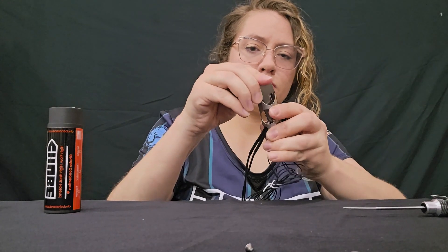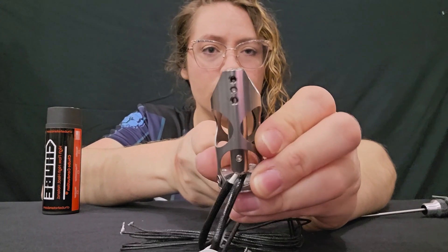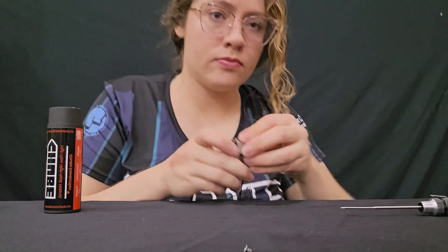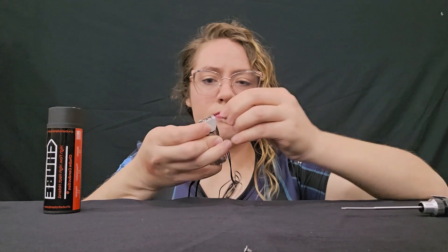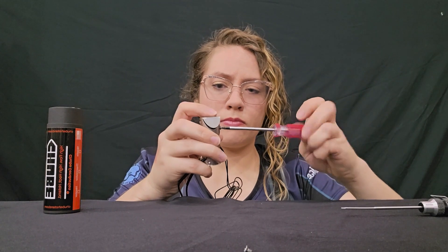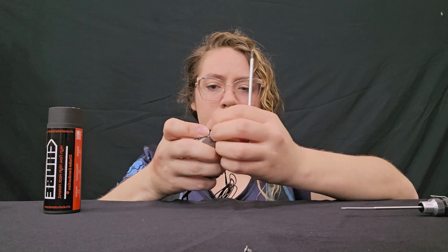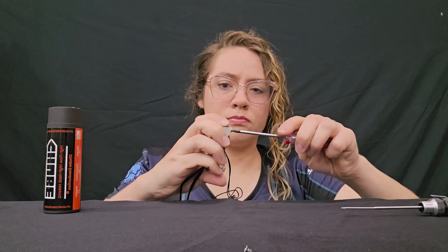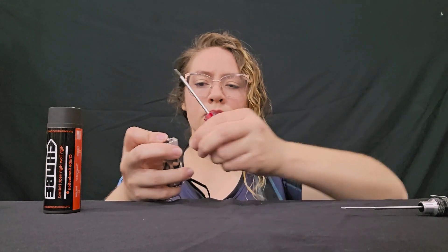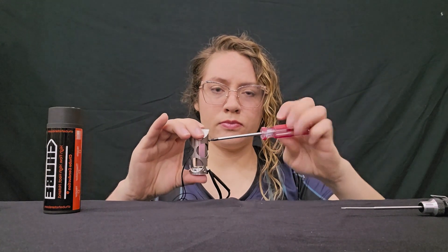Line everything back up and grab those torque screws — it's time to put them back. If you ended up losing any of your torque screws, check the spare hardware baggie included with your unit. As you can see, the torque screws are pretty easy to work with, and we hope that you like them.